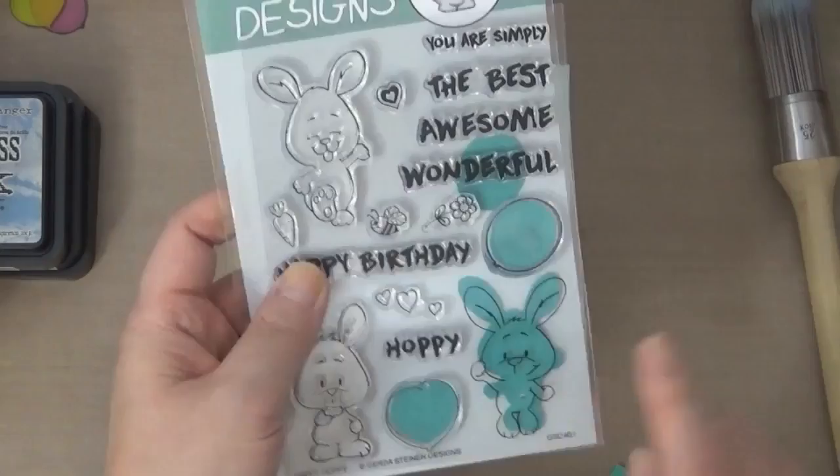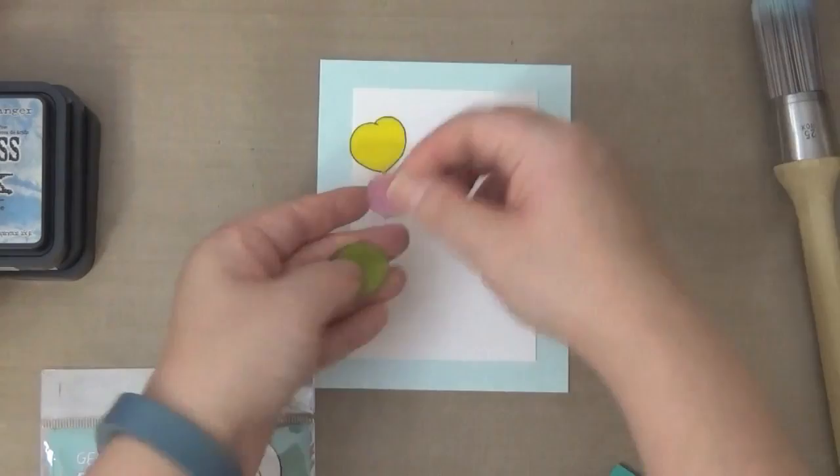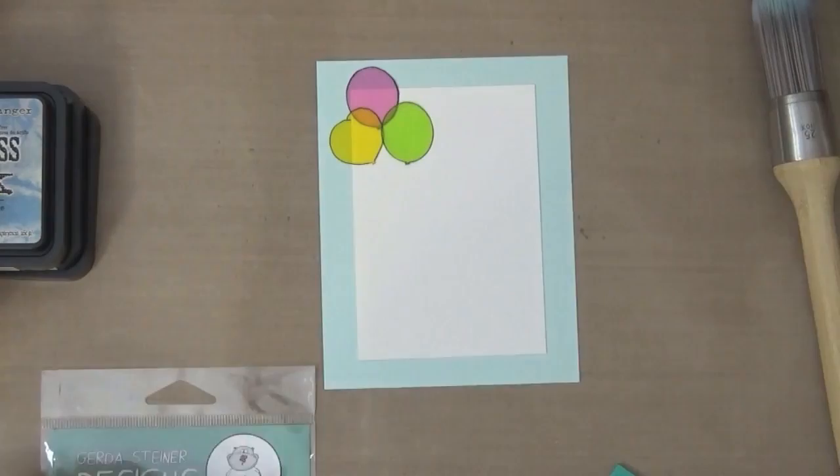Here you can see that I've placed my balloons where I want them, and I'm going to go ahead and stamp my bunny. You can see the fantastic texture on this linen cardstock.